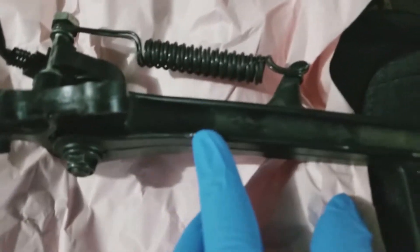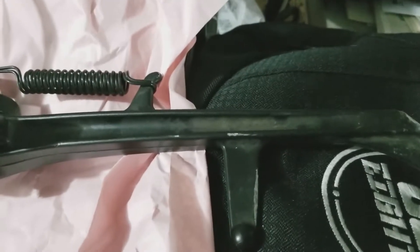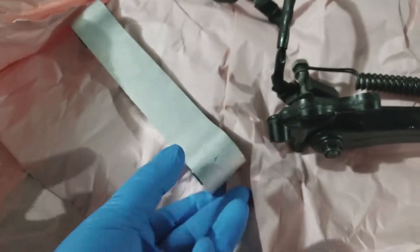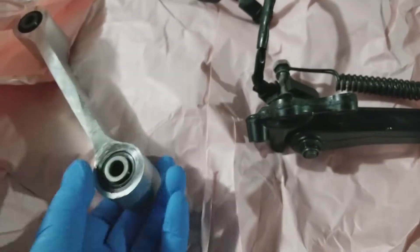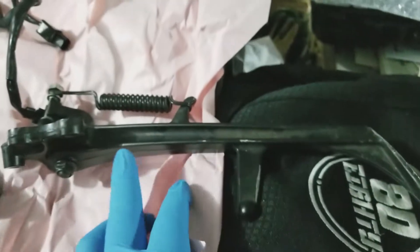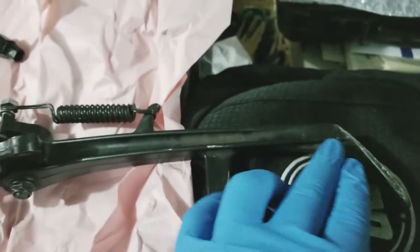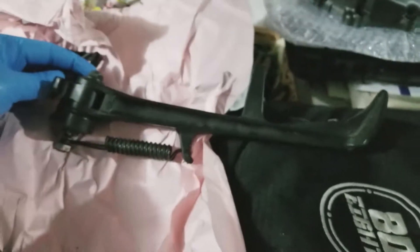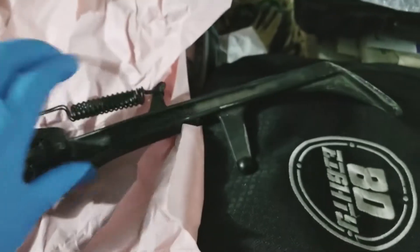Before I even start I noticed there's a ton of grime on the kickstand — road grime in there. This is a used piece, but it was really clean compared to the ones I found online and the bushings seem good. I'm gonna take some brake cleaner, spray it down, clean it out, and wipe it out before I put it on.